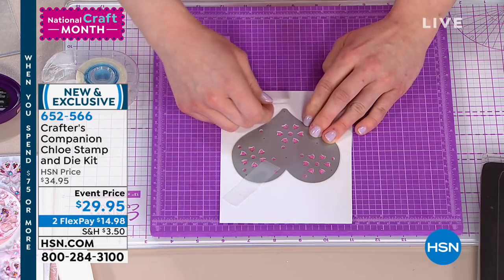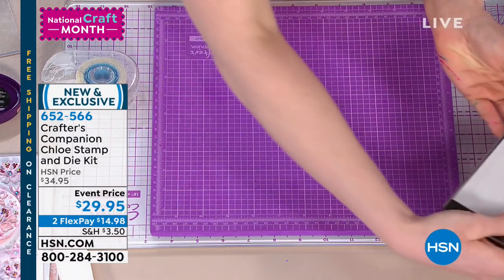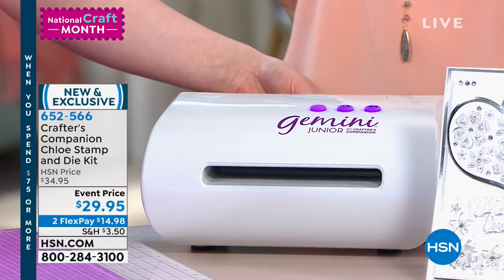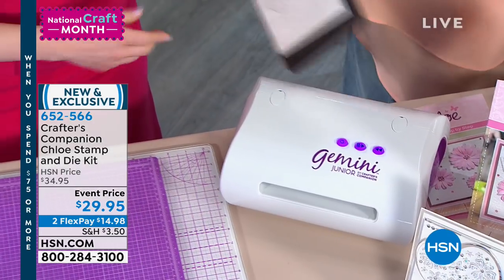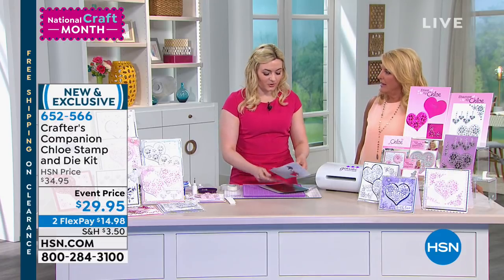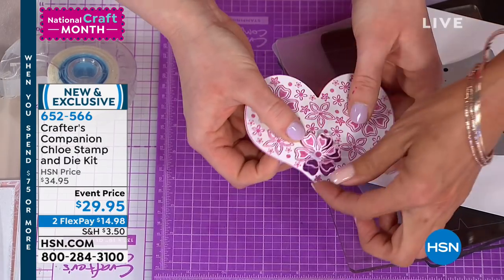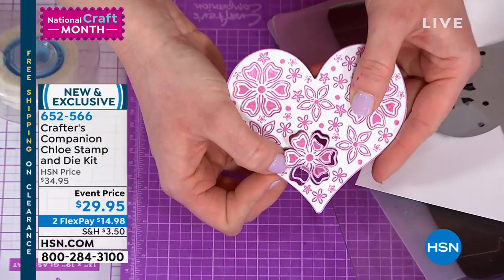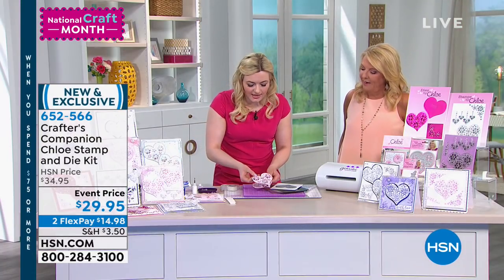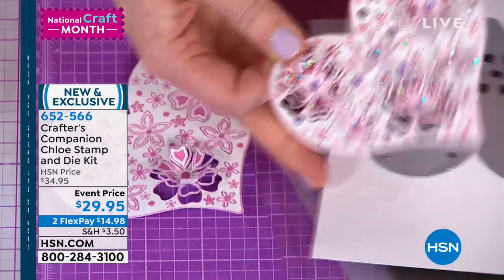Stick it down with a little bit of low-tack tape and run this through the Gemini Junior. Within nine seconds it passes through the machine effortlessly and cuts out absolutely perfectly every time. You can then start to lift all the little flowers and hearts — the dimensionality just changes everything. I've got one I've done at home with a little bit of glitter and some crystals — you can really take this to the next level and bling it up if you want.